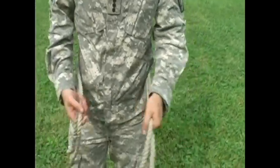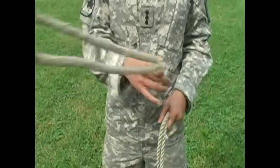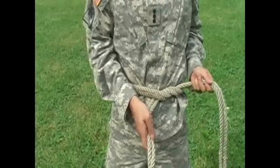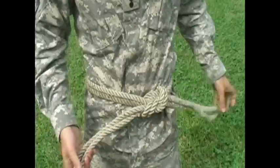From here it's basically just a box knot. You're going to take the loose end, go over — top over bottom — and then it's going to be bottom over top, tying it.